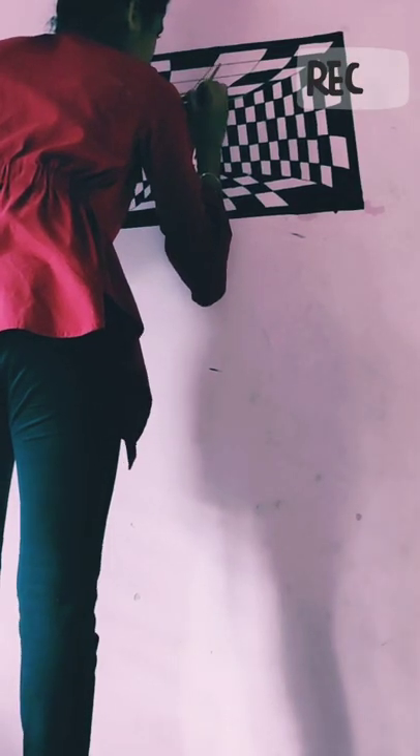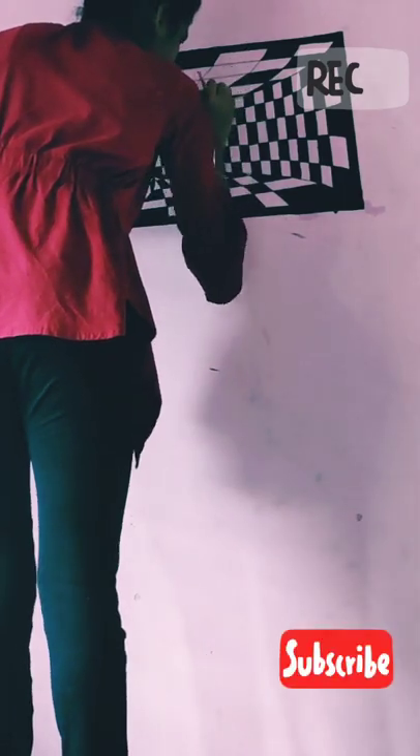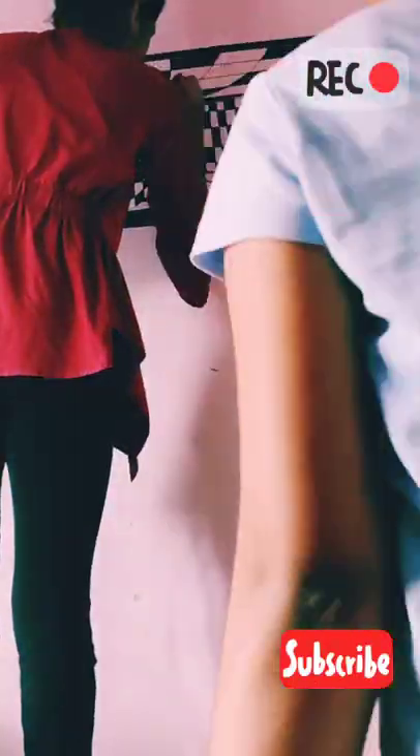This is the last and ending part of this 3D painting. So now I'm gonna join the last part.